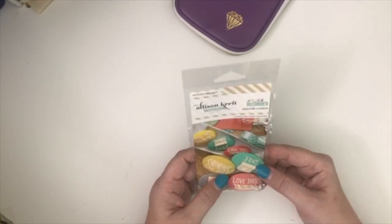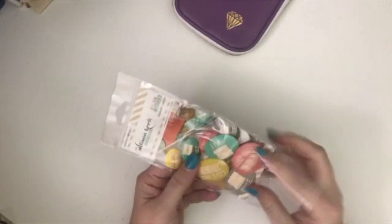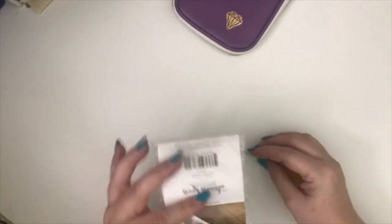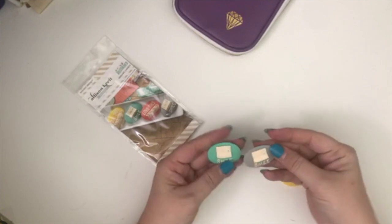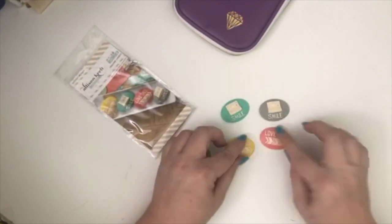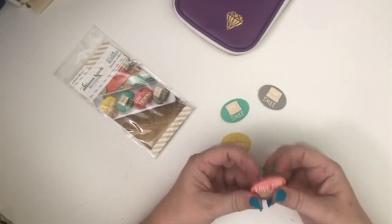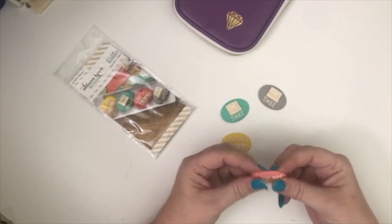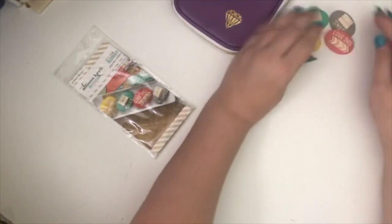There's a 'recorded designer cameo' item — these are just little embellishment pieces, little cameras. They're hard — like little enamel pieces. They're cute!